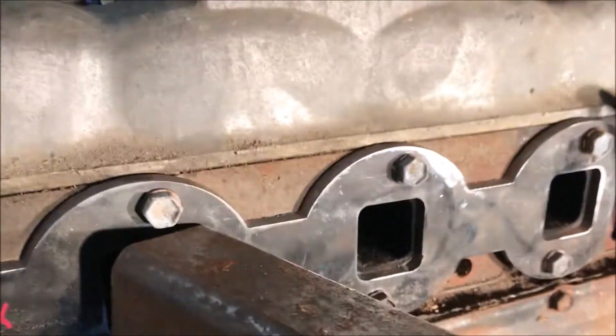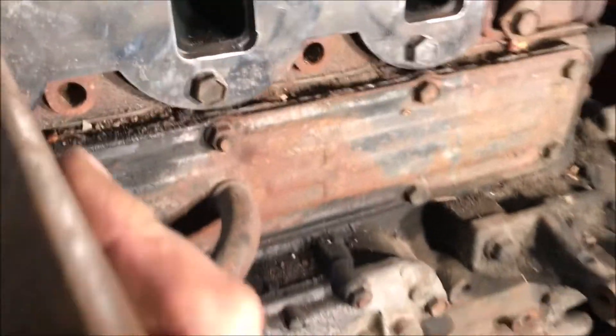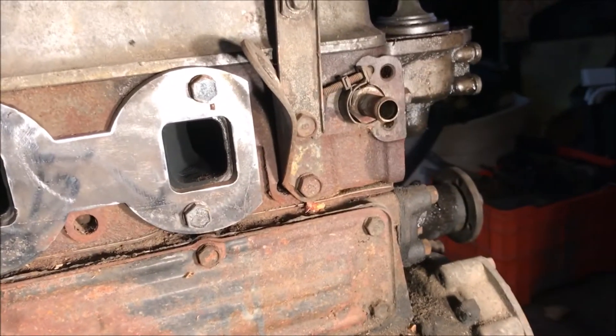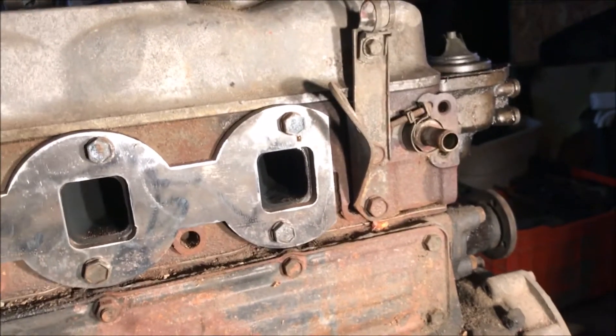I think some of these are probably going to come in on an angle and meet up around here somewhere. Our turbo will sit in here and we'll figure that out — that's next. Stay tuned folks, it's going to get interesting.